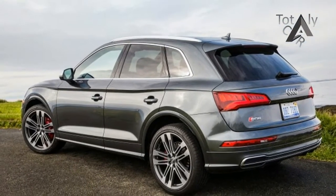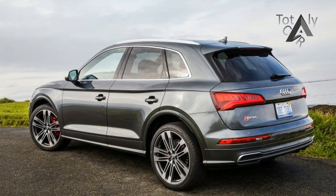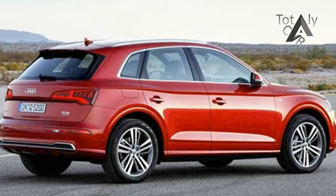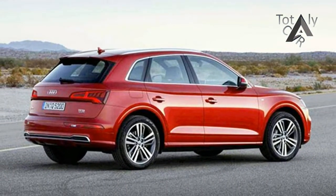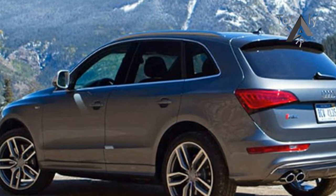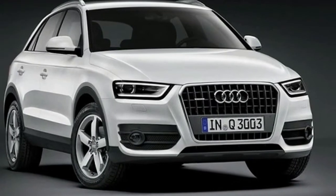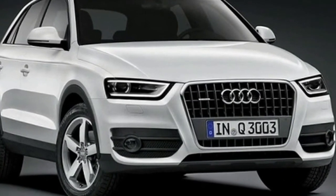The 2019 Audi SQ5 is a sporty edition of the 2019 Audi Q5 review model. The decorations and exteriors will all go through an overall revamp to create far more convenience, place, elegance, and class. The company appearance to generate an entirely excellent design between its friends.